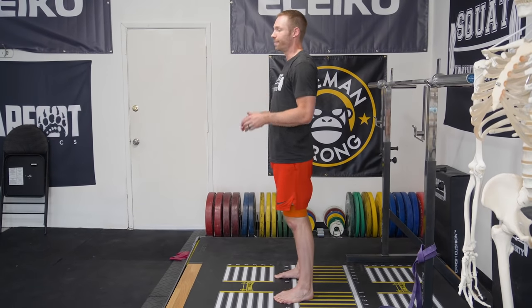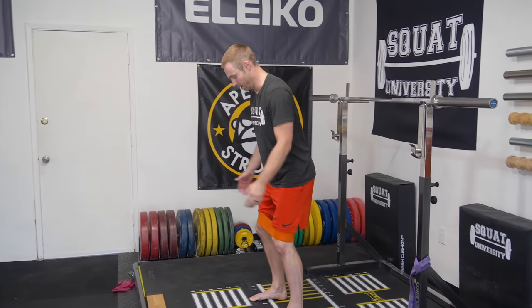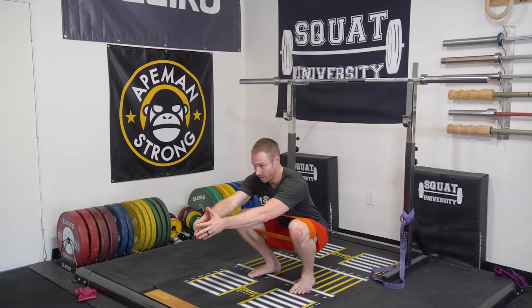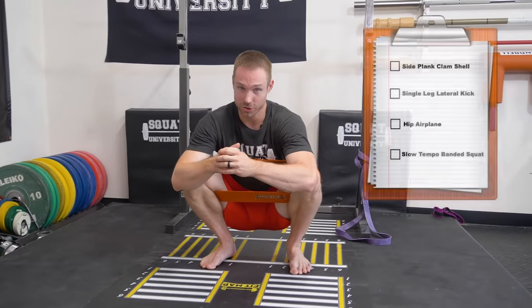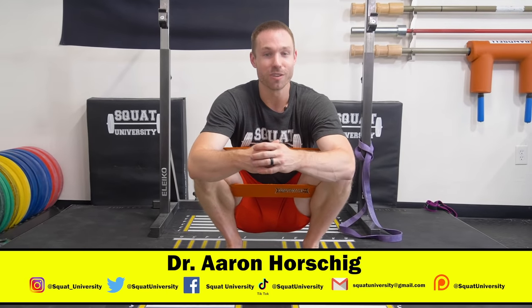Eventually, as you work through this, you should be able to go further and further down into a deeper position without hip pain, until you can get all the way down into a full depth squat. Those are the four exercises that can be very helpful in improving hip strength and stability, specifically for those dealing with hip pain. If you have any questions, let me know in the comments below, and let me know any injuries you'd like covered in future videos. Until next time, happy squatting.